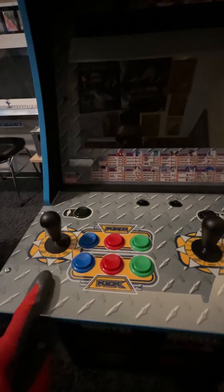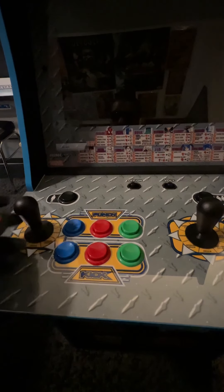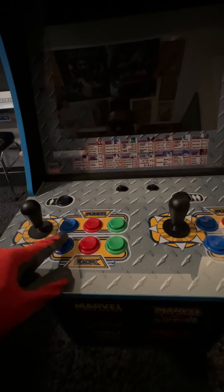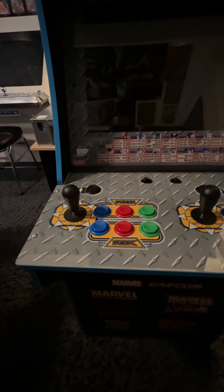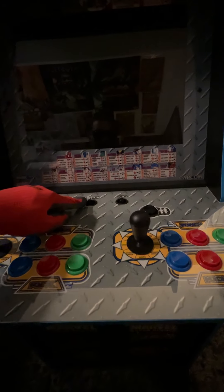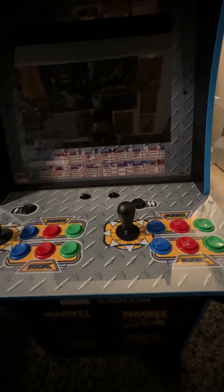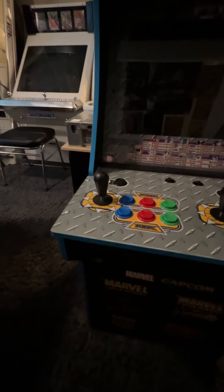Button-wise, this one has convex buttons. I can't remember if I got Sanwa controls on this one, but the buttons are not bad at all. If you're going to really put some time into this cabinet, you'd probably upgrade the buttons and controls. Also different here — you still have an on/off but there's a volume button where you can hold it to decrease and increase the volume, unlike generation one which was just off, medium, and loud.